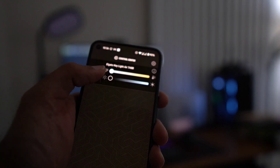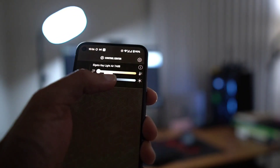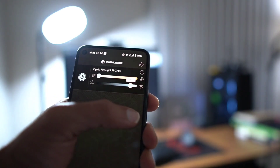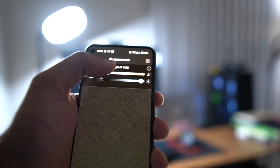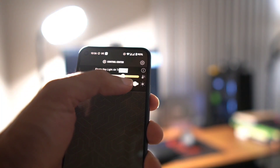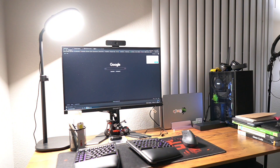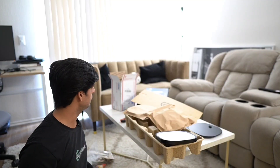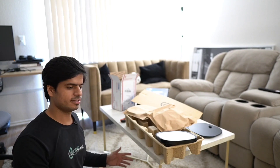And we are done for today's unboxing. These are some of the unknown perks of working at Google or any other big tech company.